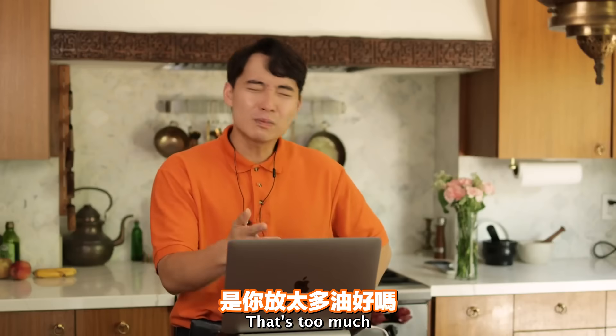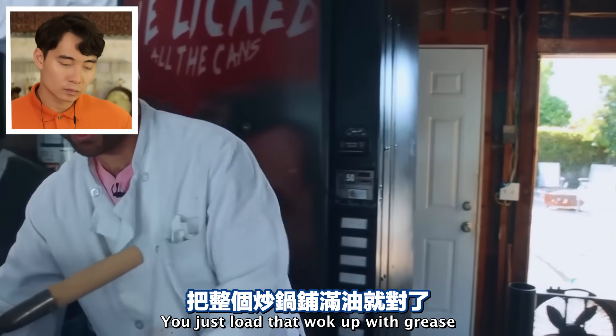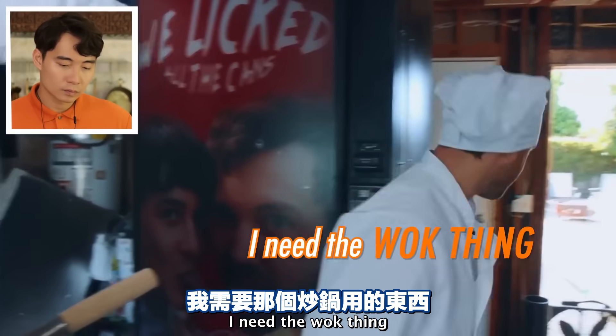Pad Thai is greasy? No, no - a lot of Asian food in a wok is greasy. But that's too much - that's so much oil. Greta Thunberg gonna protest your Pad Thai. You just loaded that wok up with grease.